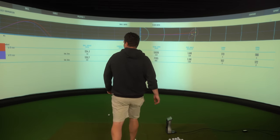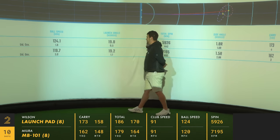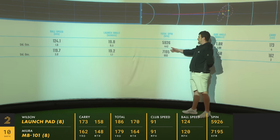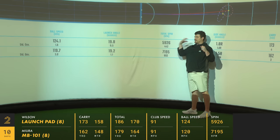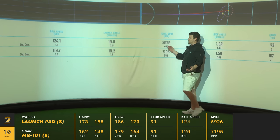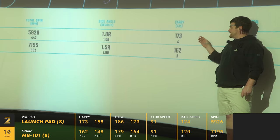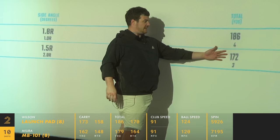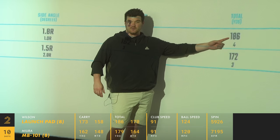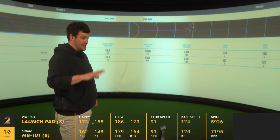8 iron results: 119.7 ball speed with my 8 iron, 224 with the Launch Pad. Launch — not much in it, 0.6 in favour of the Launch Pad. Now the spin has really started to separate — and remember, this is the extreme on both sides, a distant super game improvement iron versus a blade chiseled out of rock. The Launch Pad 8 iron: 6,000 spin. The blade: 7,195. But what's interesting is the carry distance gap has stayed exactly the same — still at 11 yards carry — with a pretty big gap in total distance due to the extra spin from the blade stopping it quicker. But the Launch Pad still has ample enough backspin, especially when hitting greens. A beginner golfer hasn't got too much to worry about with that.